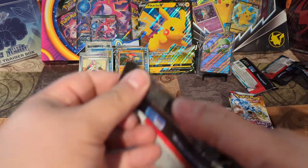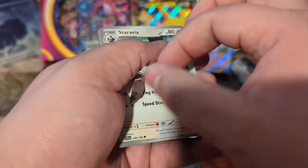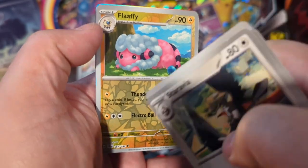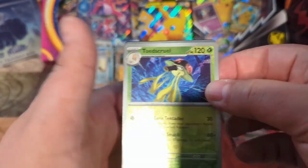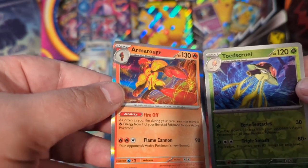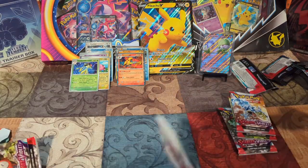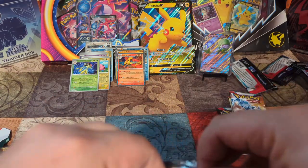Wattrel, Tandemaus, Pokégear — Oinkologne, Ralts — there we go. That's a nice looking Flaffy — love the look of the reverse holos, look at that. We've got Toedscool — get rid of the code card — and bam, Armarouge. Really nice looking cards. Probably not worth anything, but they look great. I was hoping for more than one EX card — we still got four packs to go but I was expecting more results. We'll do a quick overview at the end.